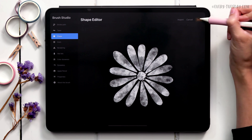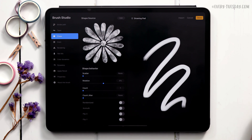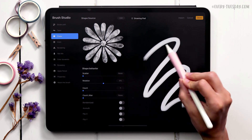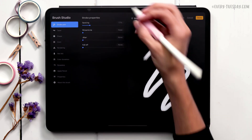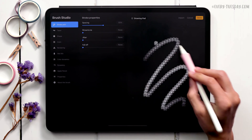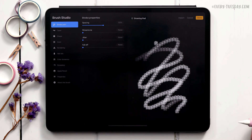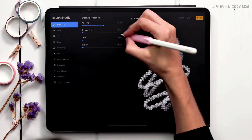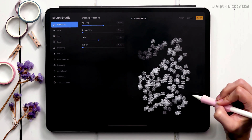Hit done — if you draw with it now you can see it's super close together and you can barely tell what it is. We need to add spacing between the copies. Under Stroke Path, increase the spacing — I'll bring it up to 50%. You'll see it take effect in the preview, giving you a daisy chain. To add jitter, which looks great for borders or masking into text, bring Jitter up to 75% to scatter the elements a bit.